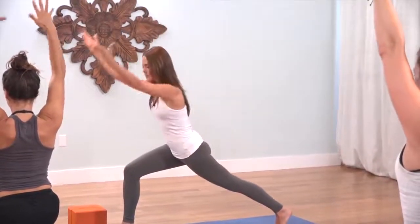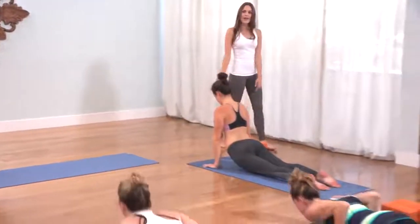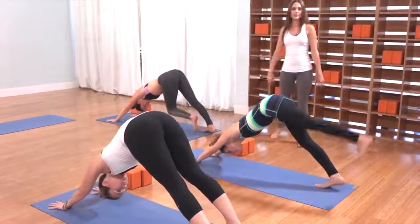As you exhale, vinyasa — both hands to the mat, step back and lower slow. Inhale, lift the heart, lift the chest. Exhale, tuck the toes and press everything back. On the inhale, lift the left leg to the height of the left hip.